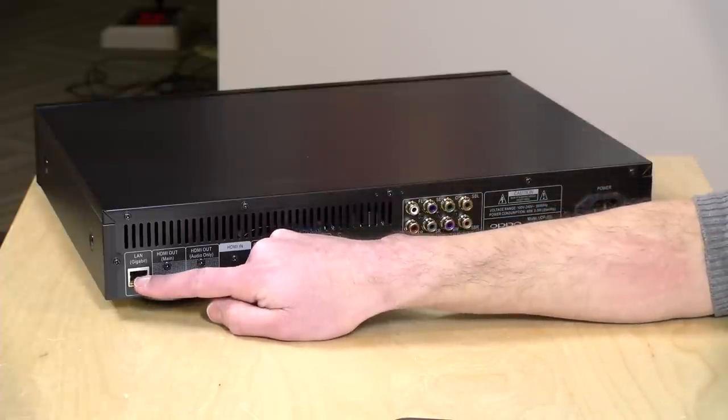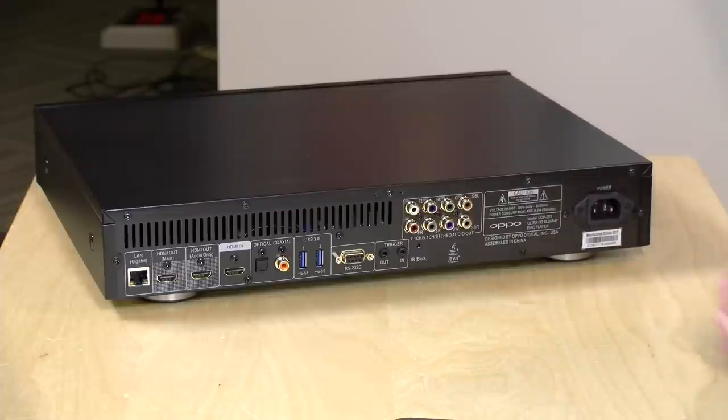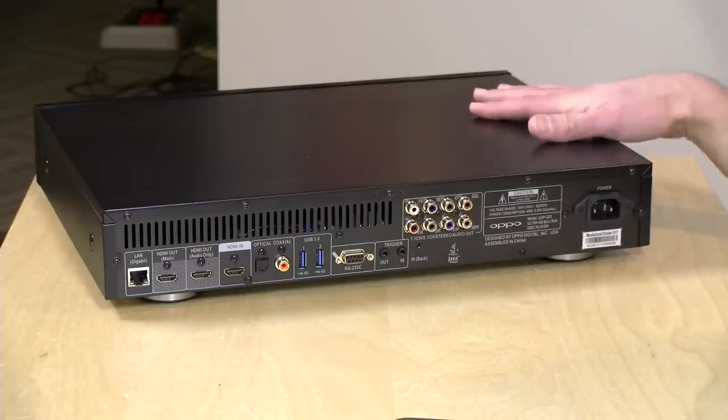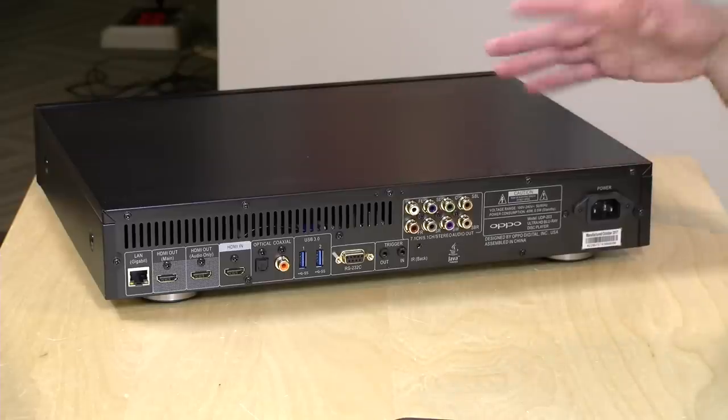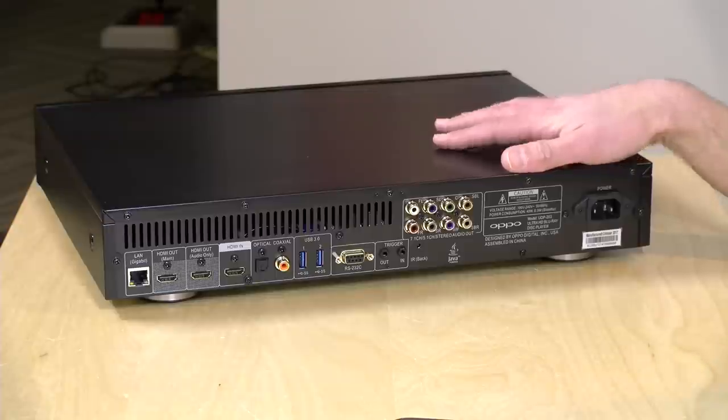First item of note is the gigabit Ethernet connector. You can use this to stream movies over your local network. It supports DLNA, SMB, and NFS connections, so if you have a network-attached storage device, it should be able to pull movies off of that. If you have a Plex server, it will be able to do that over DLNA, but it doesn't have a Plex app because there are no apps really to install on this thing. You use its internal apps, and that is it — so no Netflix or Hulu or anything, but it will work with movies stored on your local network.